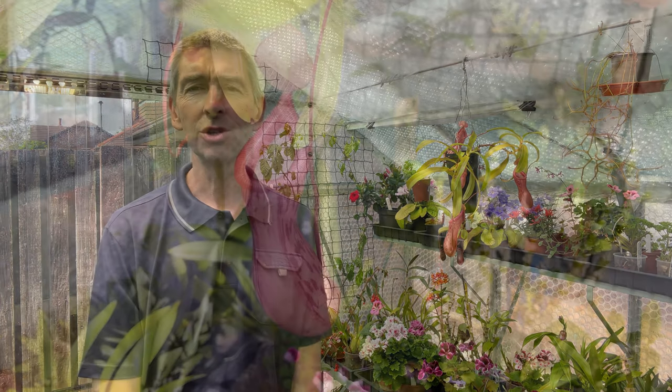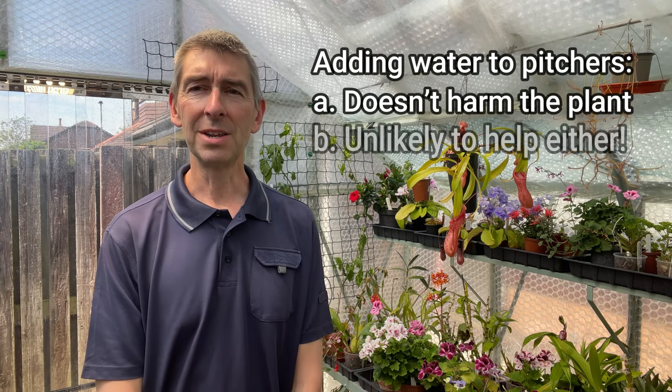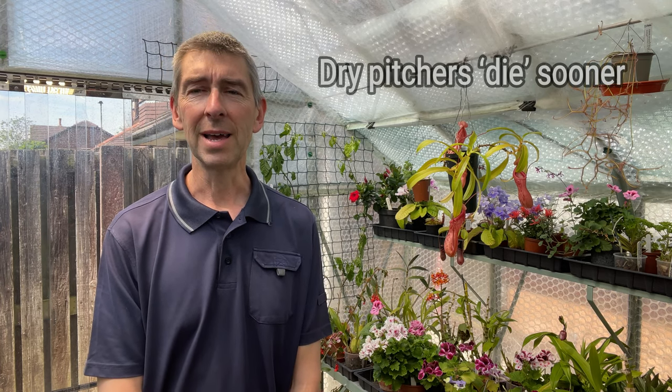When I order things through the post and the nepenthes arrive completely dry, I always top up a couple of the pitchers. I haven't been able to find any evidence that topping up those pitchers harms the plant or does the plant any good either. But I've found that by putting a little bit of RO water or distilled water into a couple of pitchers, it just prevents them from drying out straight away. When I buy an expensive plant, it's nice to be able to look at those colourful pitchers. Without water, nepenthes will dry up existing pitchers and start producing new ones, so I top them up just to give me a little bit longer looking at them.